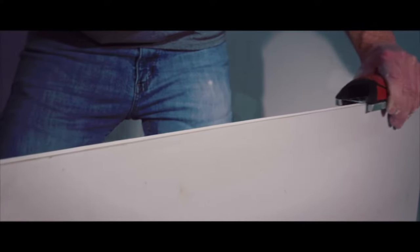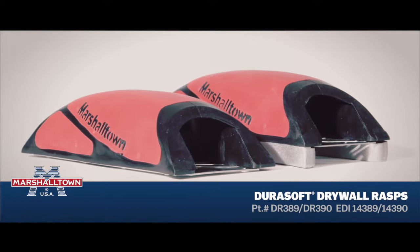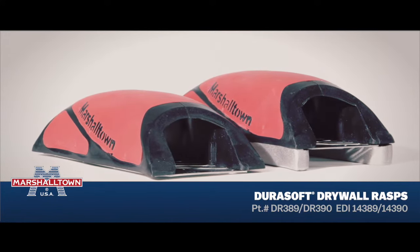Marshalltown DuraSoft Drywall Rasps — the difference you can feel. Available today at Marshalltown.com or your local Marshalltown retailer.